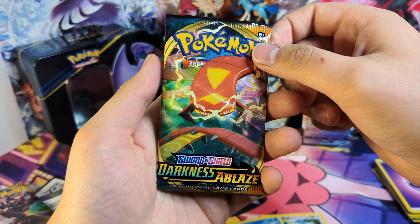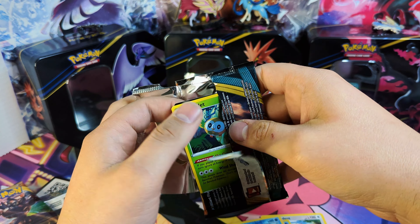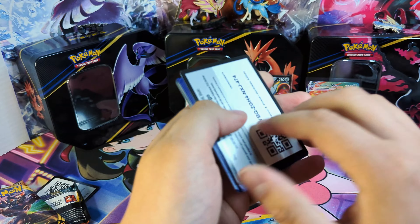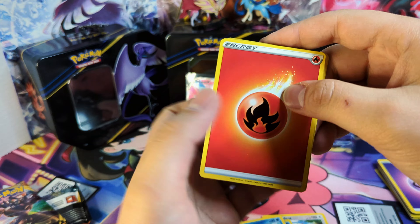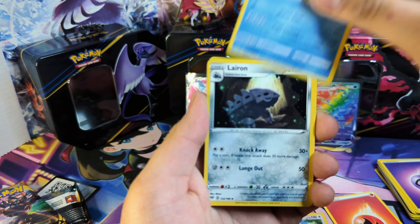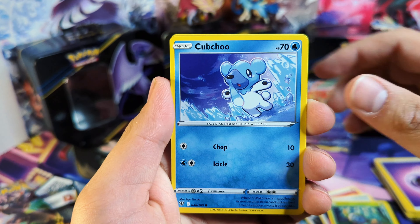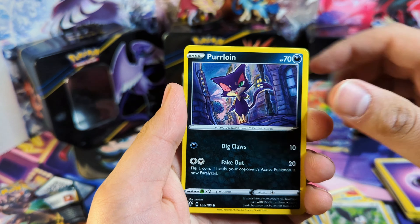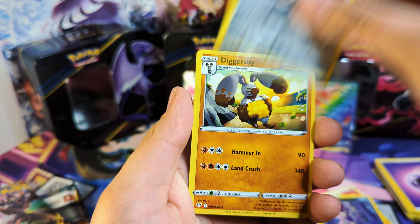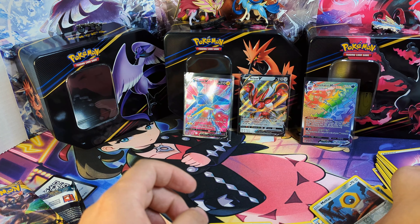We're moving on to our last pack of Darkness Ablaze. It's kind of fun to see this set open up again. It'd be awesome to get that Charizard VMAX, but I'm not disappointed if we don't — we did pretty well for what we've opened. Last pack gives us: Larvitar, Rowlet, Starly, Purrloin, Meltan Reverse Holo, and Diglett V as a non-holo rare.